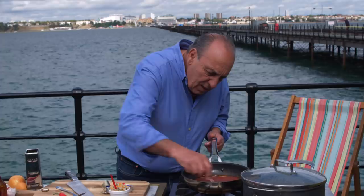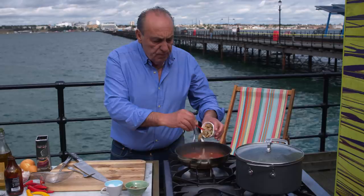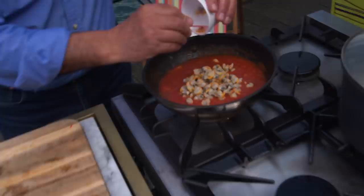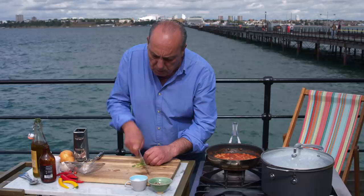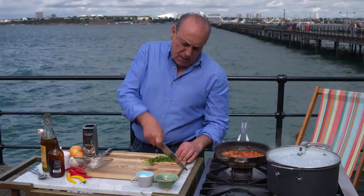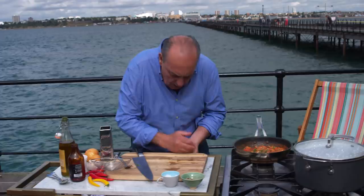Stir it. The sauce is nearly ready. Then you get the cockles — the vongole. Just put them all inside. Stir them a little bit. Let's get some parsley. Parsley is good — include the stalk, put them all together. So easy, so unbelievable, so good. Just put everything inside, get a fork again. I don't want to waste anything — they're all good.